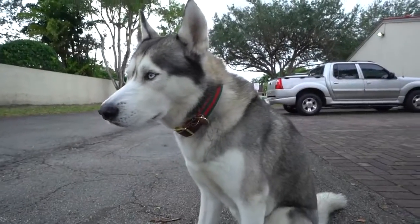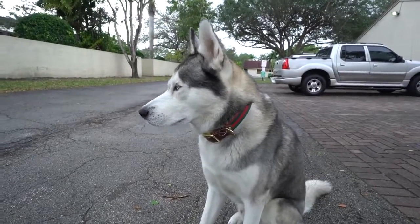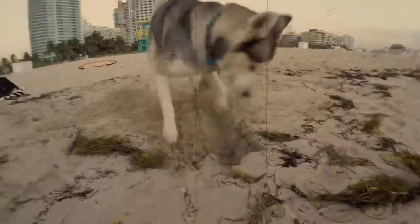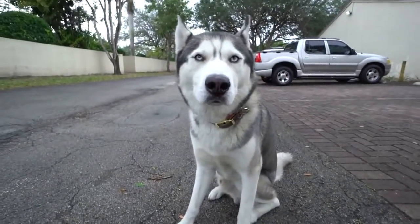Thank you guys for that by the way. It's honestly incredible how awesome my fans are. You guys are amazing. So I'm going to go ahead and build him a sandbox — Gohan loves to dig. And I know Gohan would love to have one so I'm going to go ahead and make him one.